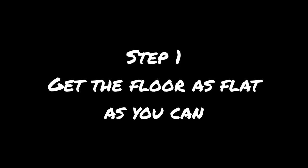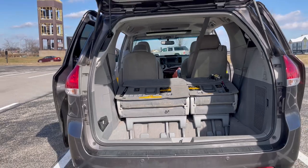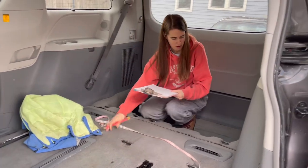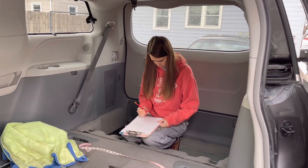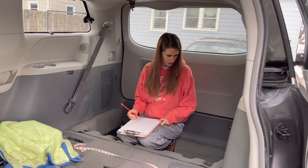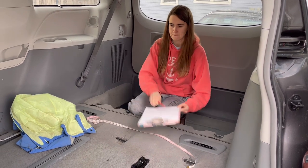Step one: get the floor as flat as you can. This is what my car looked like when we first bought it. The sales lady at the dealership offered to take the seats out for us, and my dad said that wasn't a good move because we could have got some money for them. However, I'm in several Facebook groups about living in cars and vans, and I've never heard of anyone being successfully able to sell them. Most of the time people just put them in the junkyard.